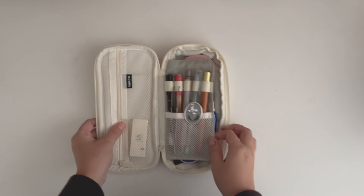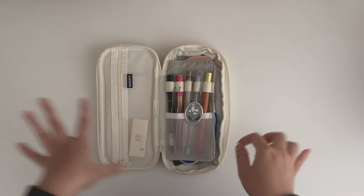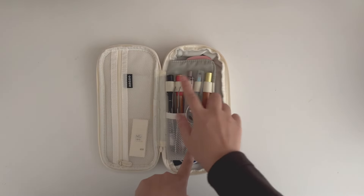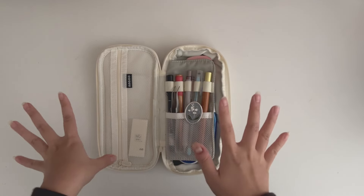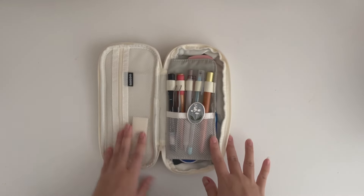I keep the scissors in front because out of everything in here, that's the one I take out the most. I also have my glue pen. The pencil case has lots of spaces for your pencils and pens, and also has a zip on the side.